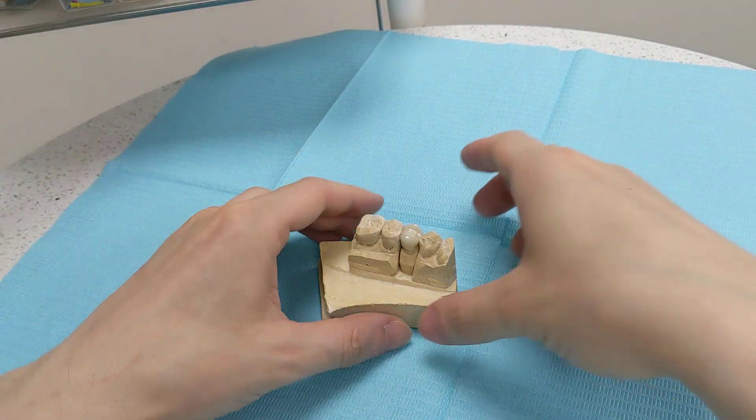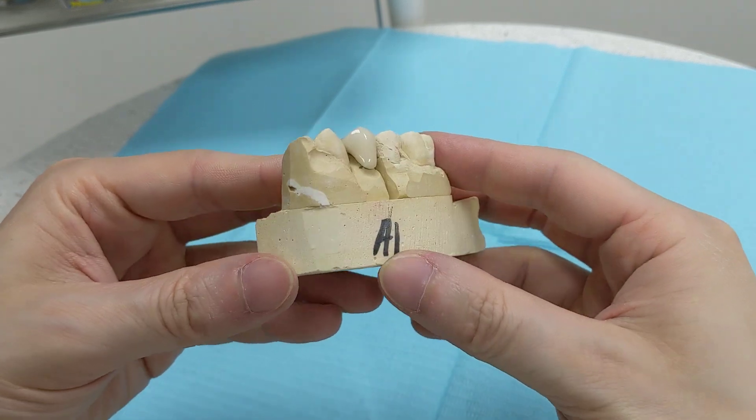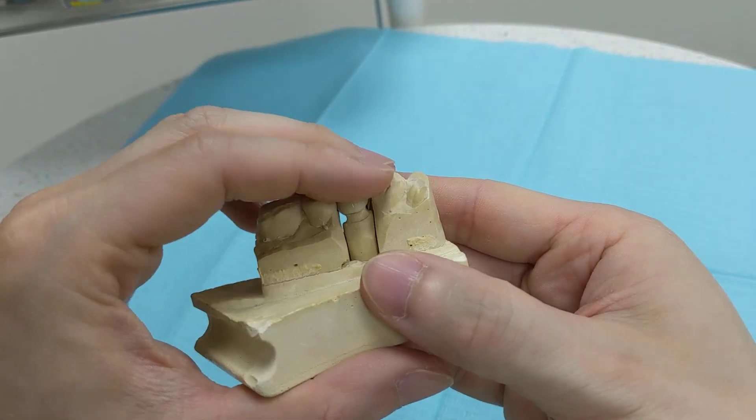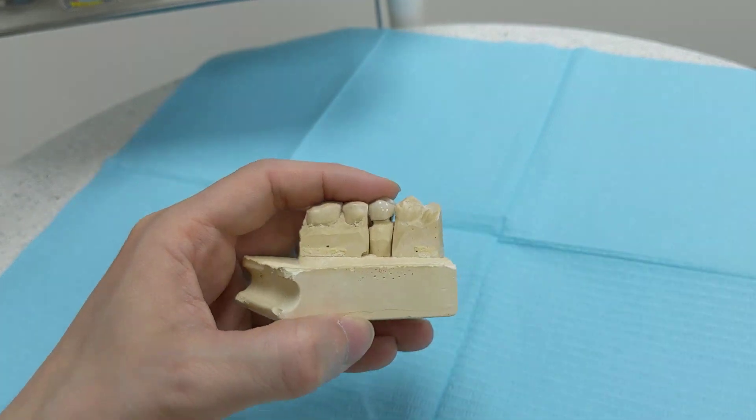I'll do a demonstration just to show you how it's done. This is a model of a crown that somebody never came back to pick up. As you can see, it's quite pointy up there, so we're going to take that down just so you can see what it looks like.